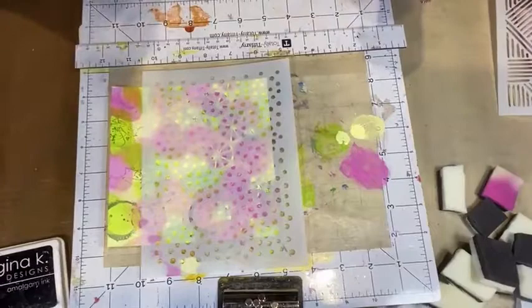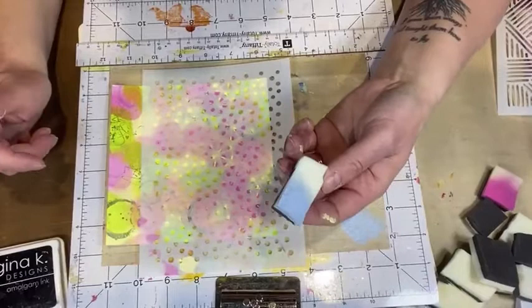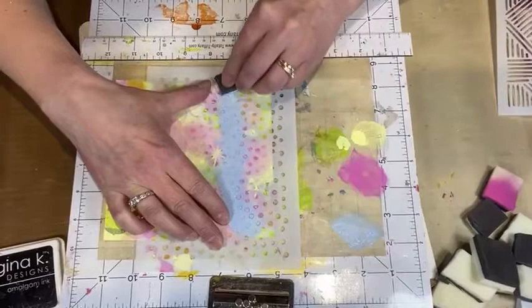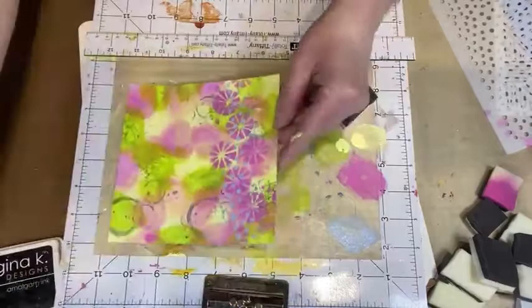I'm going to lay this stencil down and squeeze out a bit of paint. If you're wondering what I do with these foam pieces afterwards, I take them to the washroom with a bit of soap, clean them up, and reuse them — I do reuse them all the time. I pick up the paint and apply it through the stencil. Oh, that's gorgeous, I am loving that.